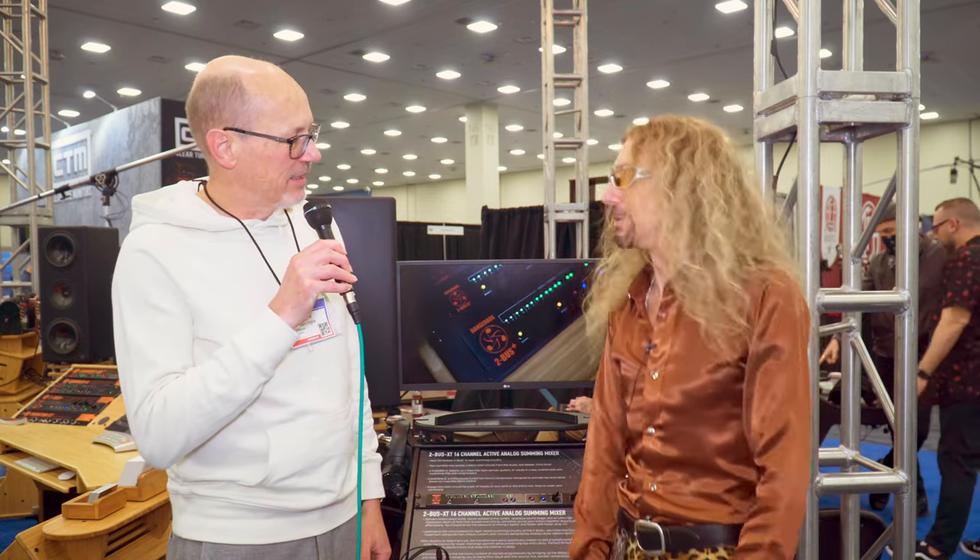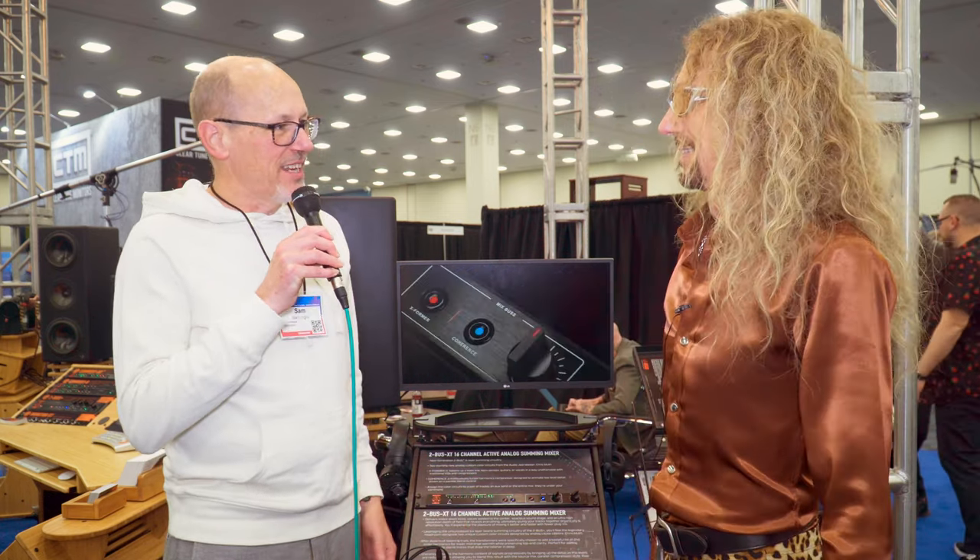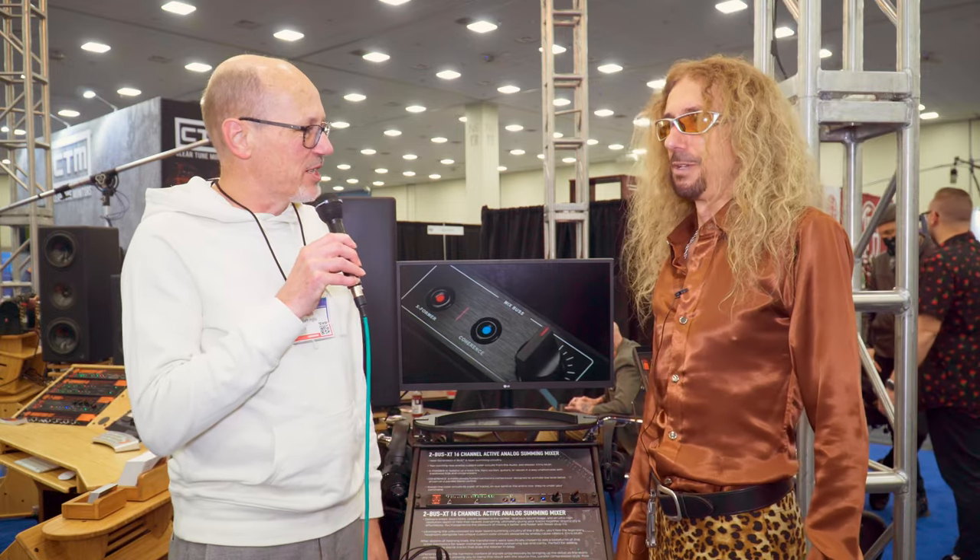Hello, this is Sam from Sound on Sound Magazine. I'm at the NAMM Show in Anaheim, California. I'm on the Dangerous Music booth with Marek. How are you doing? Absolutely, man — for someone who's been in the trade show for two whole days, you're looking remarkably cheerful.